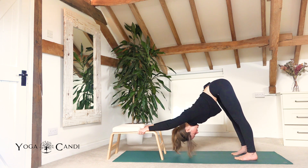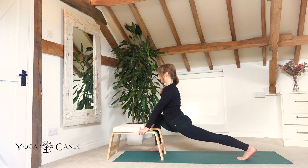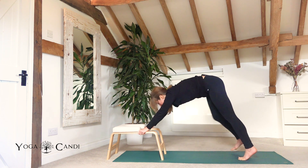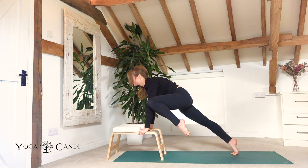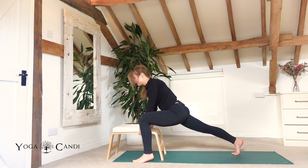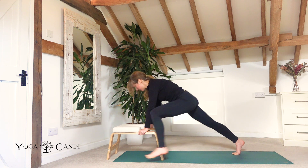Doing that one more time — right leg to the right elbow, hold it, step back to downward facing dog, then step into your lizard, sinking low. Down to downward facing dog. Left knee to left elbow, hold it, lizard, sink low. Downward facing dog.